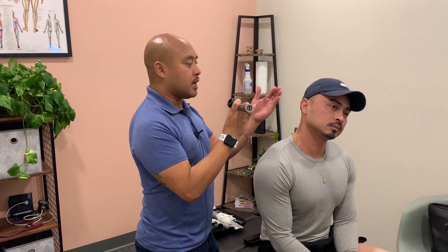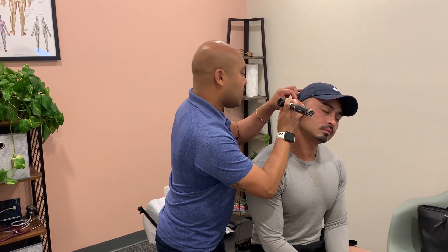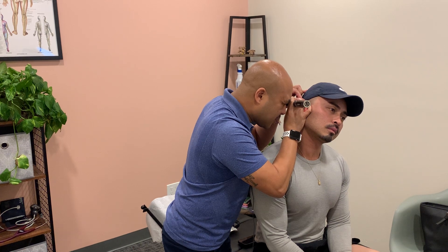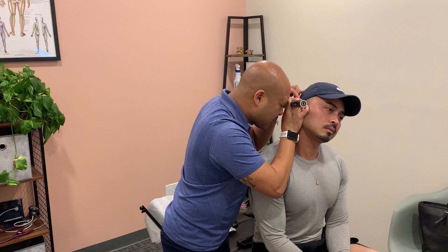That way if the patient moves I don't pierce or stab through the eardrum — it's an important safety measure for patient comfort. With my pinky in place, I'm grabbing the pinna up and out, inserting the specula into the ear, then looking inside to find the tympanic membrane, which I do.